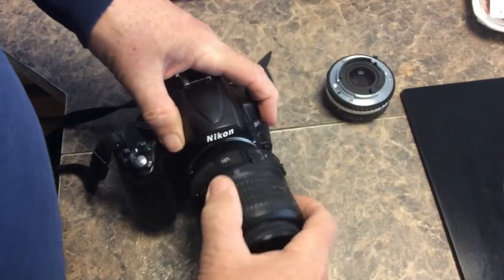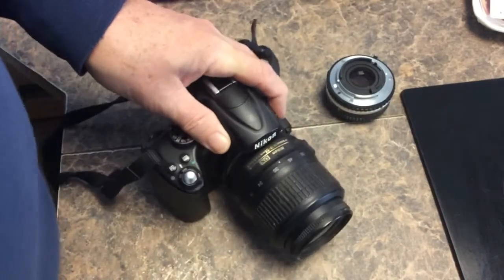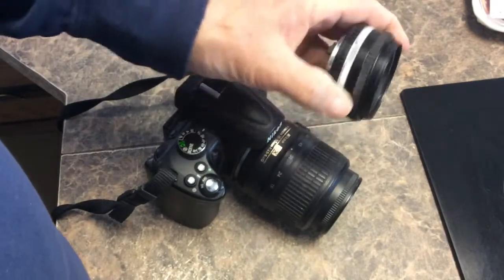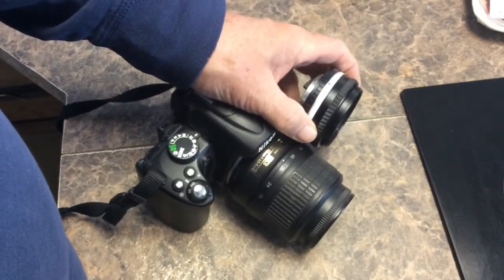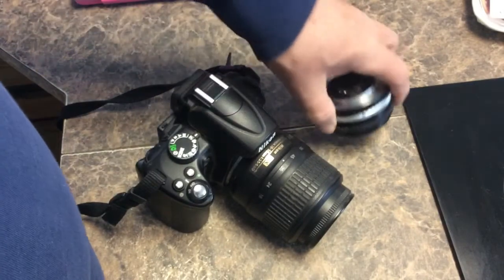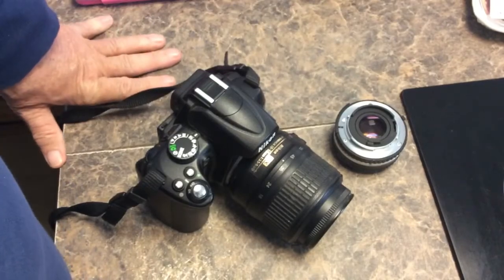So now you know what backward compatibility can be. It can allow me to use this film lens on the digital camera for some specific uses that I would definitely use it for.